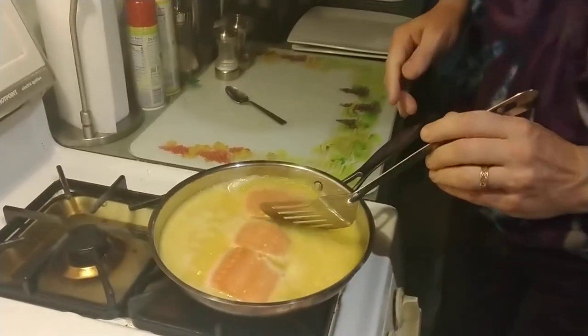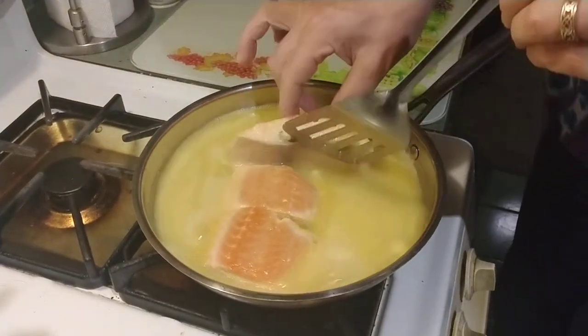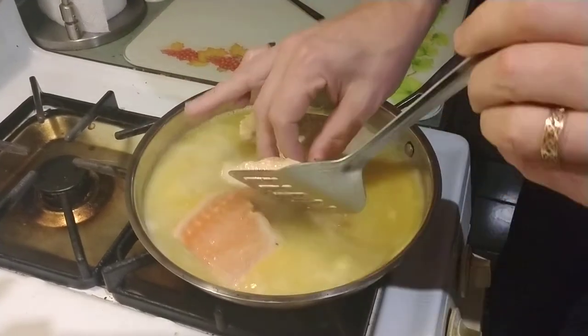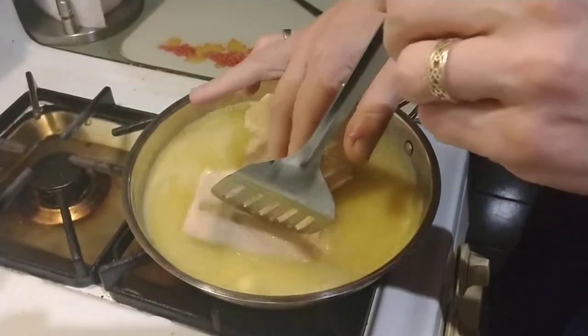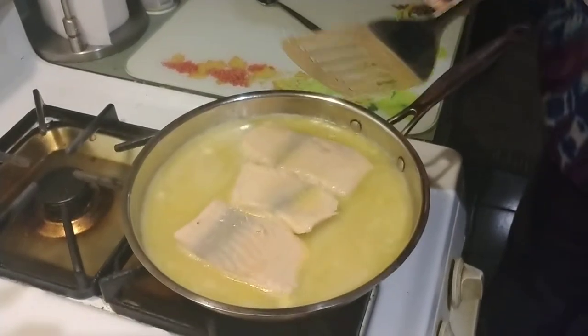Alright, it's been boiling for about three minutes. You can see it's getting a nice color around the sides. And we're going to flip them over once. Oh, it smells so good. And that'll go for a few more minutes.